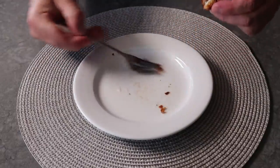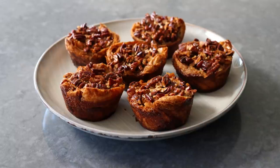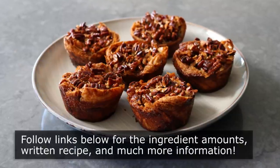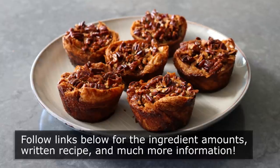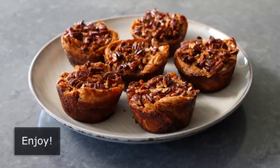I hope you go out and get some pecans and croissants and give these amazing mini pecan pies a try soon. Please follow the links below for the ingredient amounts, a printable written recipe, and much more info as usual. And as always, enjoy.